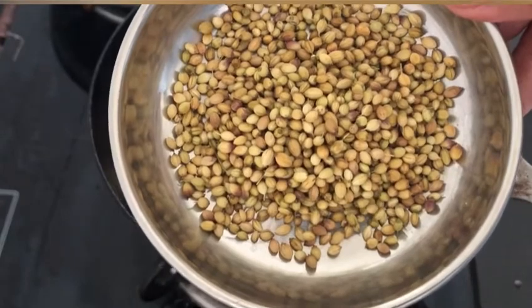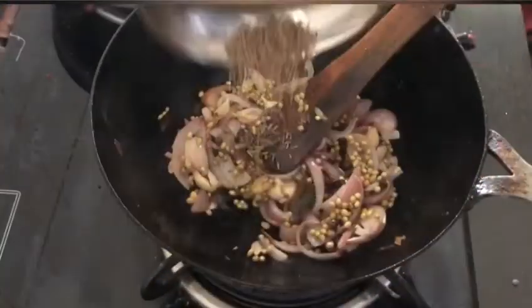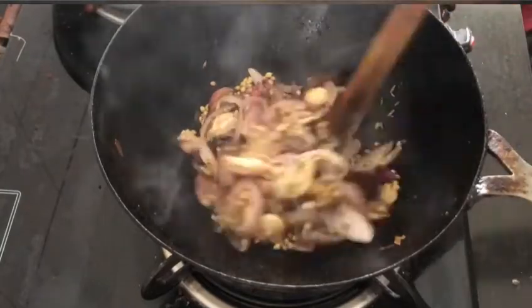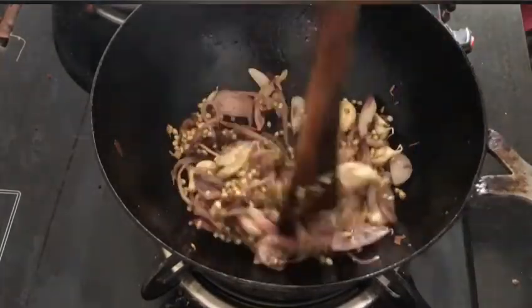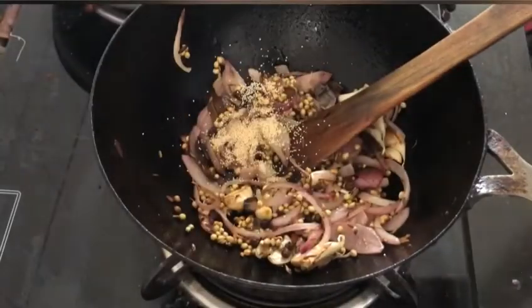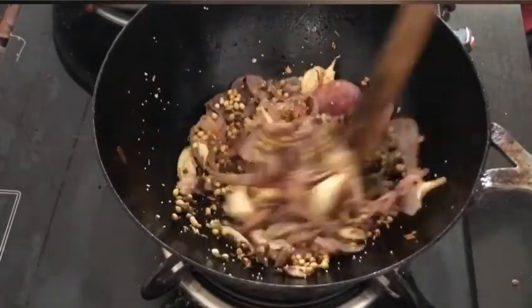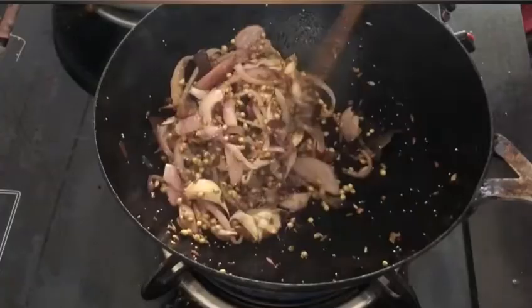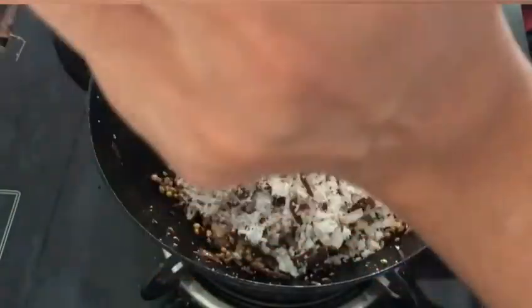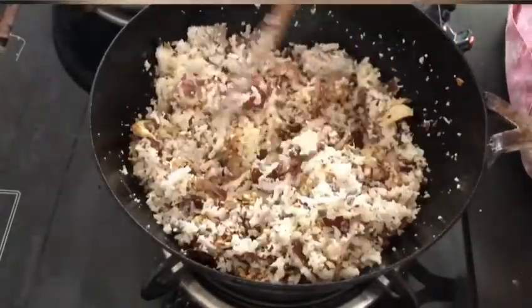Next, I am adding around 3 tablespoons of coriander seeds. I am giving it a stir and then adding around a tablespoon of cumin seeds, giving it a good mix. Into it, I am adding around half a teaspoon of fennel seeds and giving it a good mix. Then I am adding around a teaspoon of poppy seeds. Next, I am adding 1 small grated coconut, giving it a good stir and frying it for some time until the rawness of the coconut disappears.